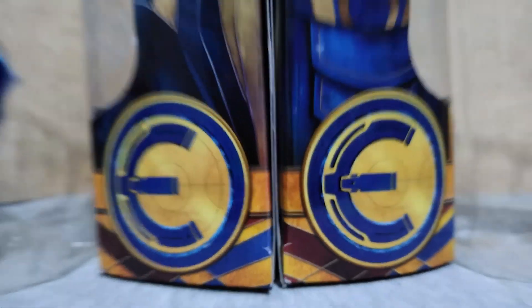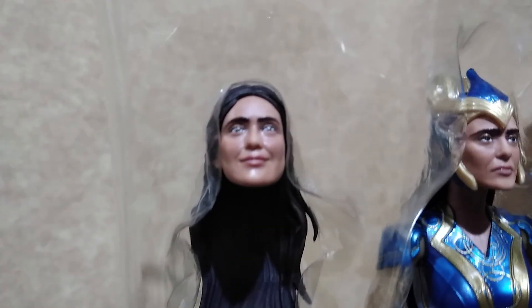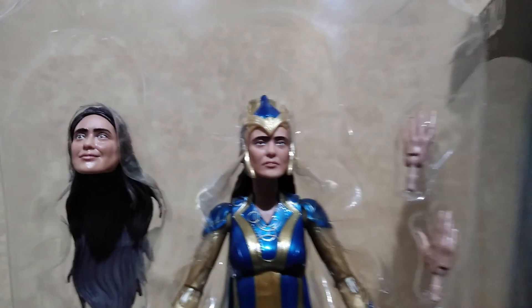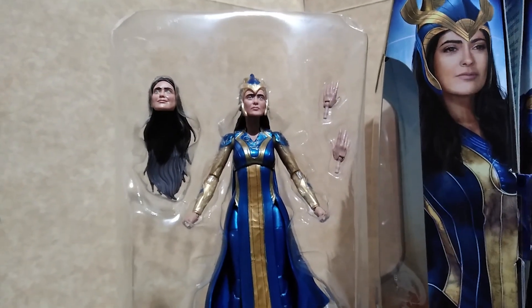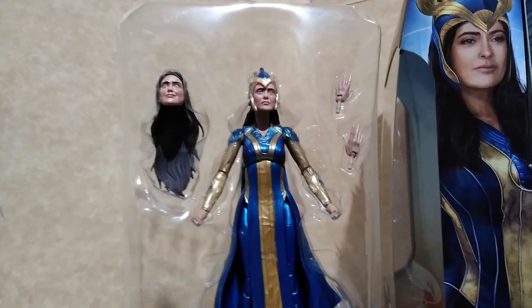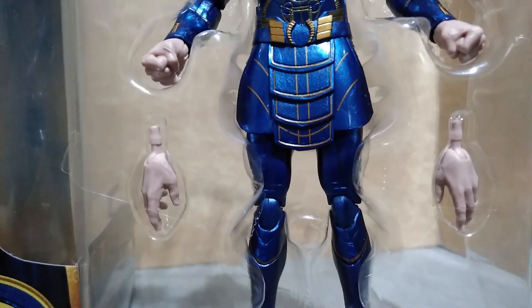Here are the figures out of their boxes. Ajak comes with an extra head sculpt and an extra set of hands, and we are lucky here to have this figure because overseas it is an exclusive. Ikaris also comes with an extra head sculpt and an extra pair of hands.